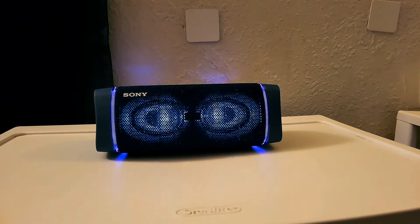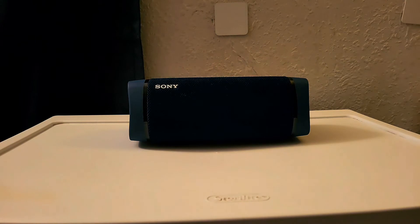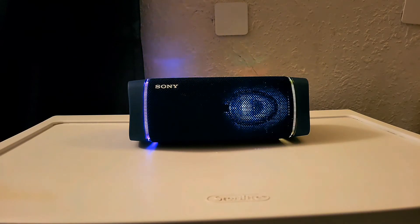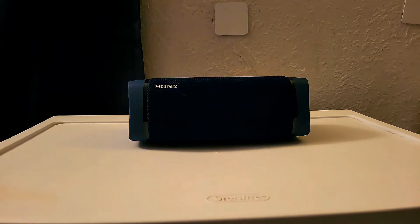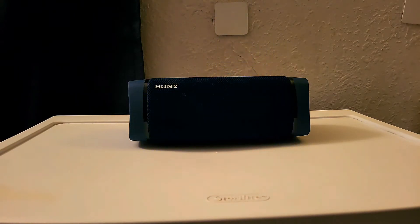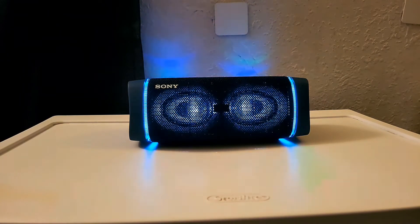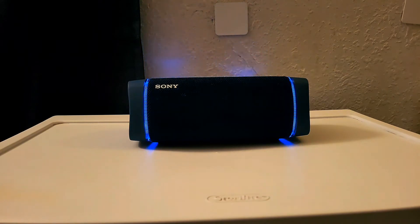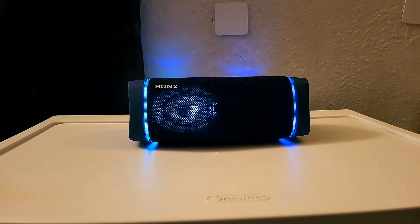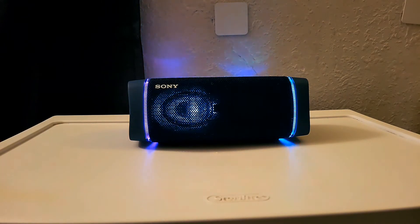The Sony Bluetooth speaker is very versatile in where you can use it — on your nightstand, dresser, living room, backyard, swimming pool, beach, or at the park. This is a great Bluetooth speaker you can take on the go, and it easily fits in a bag so you can enjoy great sound and bass wherever you are.